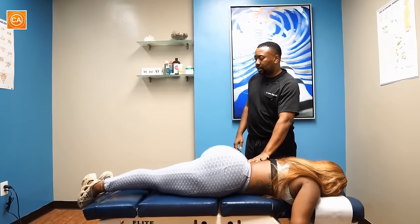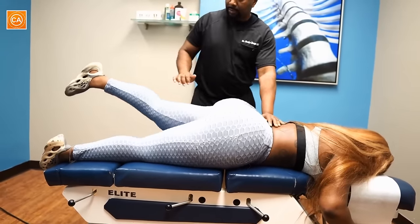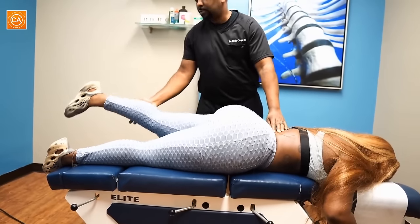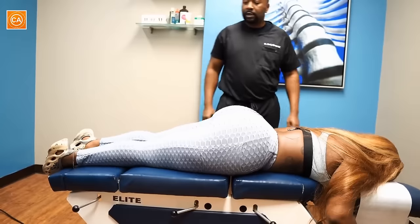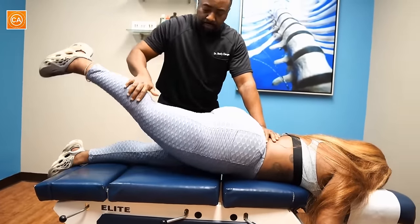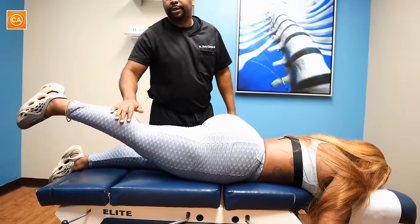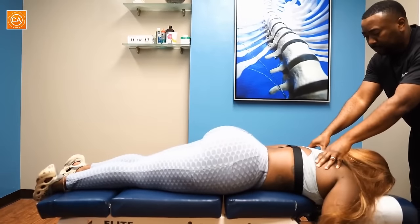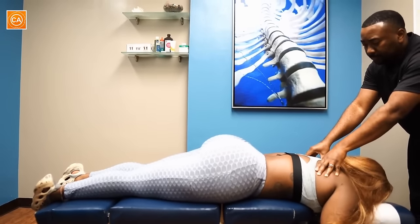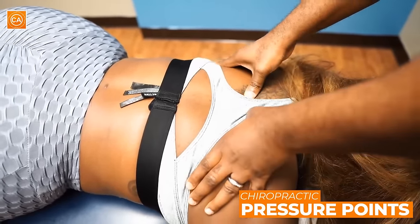Lift that leg up again — I'm going to apply pressure. Resist, don't let me push it down. Is that uncomfortable? Yes. Bring it down. Same thing on this side — lift the leg up, push down, resist. That's uncomfortable? Yes. Basically I'm assessing muscle tension and noting what you feel with that.